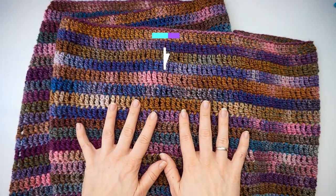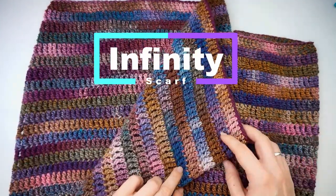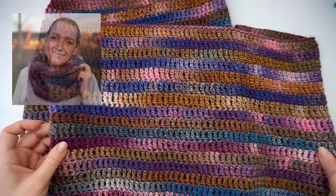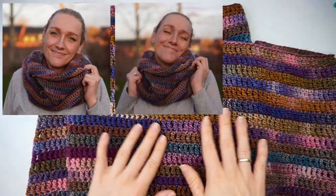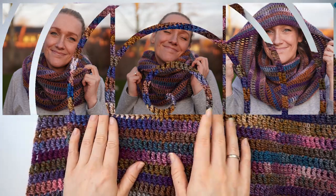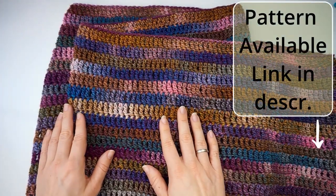Hi! My name is Wiebeke and welcome to Diving Ducks Crochet! Today I want to show you how to crochet this very beautiful cowl or infinity scarf, and this is absolutely perfect for watching TV while crocheting because it's just the same thing again and again.